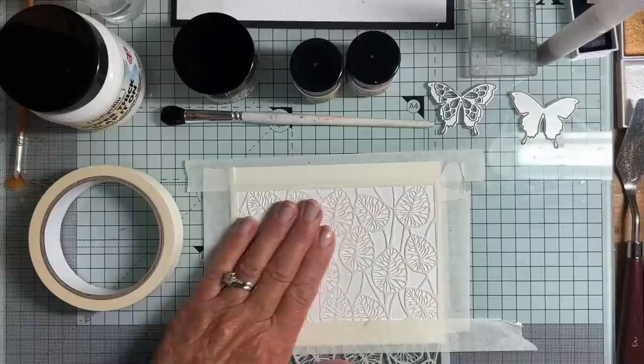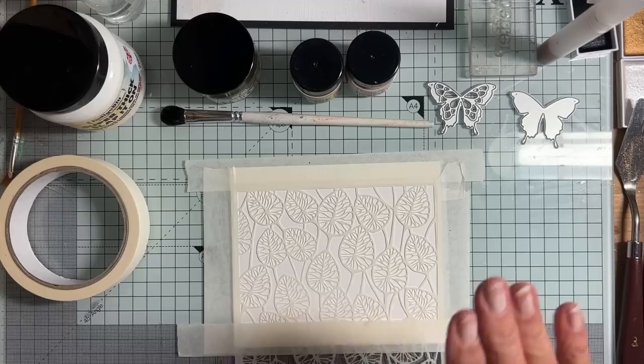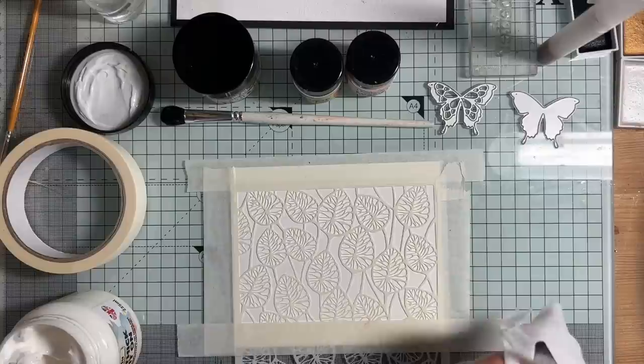This is a new stencil that I just got. It's a Lavinia Stamps stencil and I just love these sort of quirky looking leaves. Let's have a go. Slap It On — as I said, it's like a texture paste. I've got a palette knife here which I'll just give a wipe. I don't want to contaminate the paste.